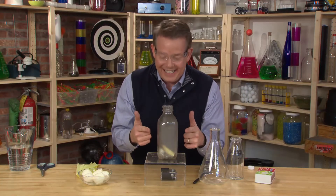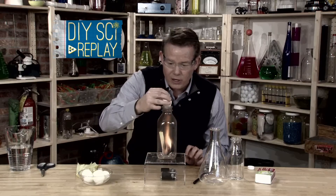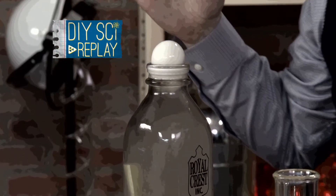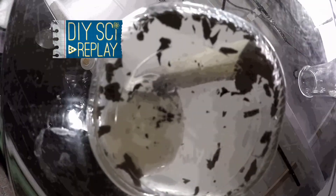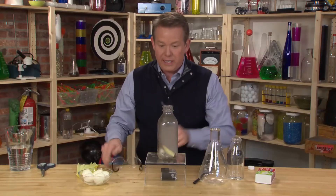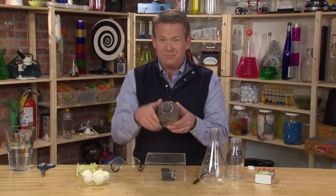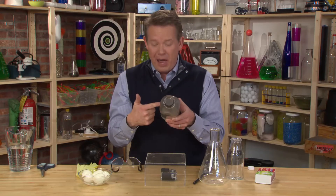I couldn't even finish and it is inside! Your eyes were not playing tricks on you — take a look again in slow-mo. You can see that once the fire went out, those molecules started to come back together again. The outside pressure pushed on the egg and that's the egg in the bottle.